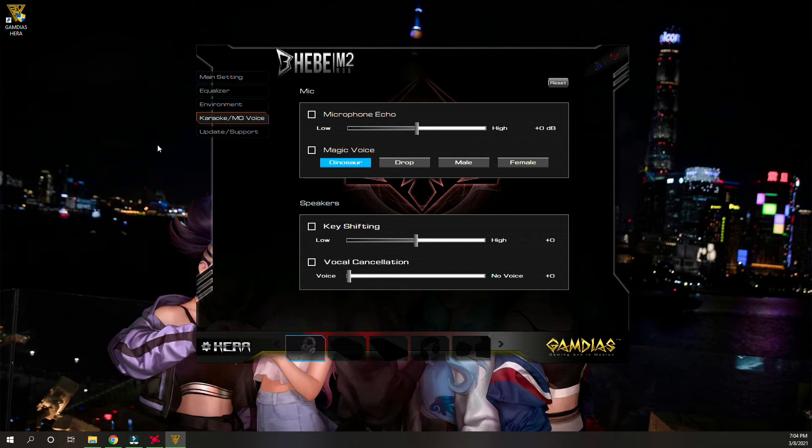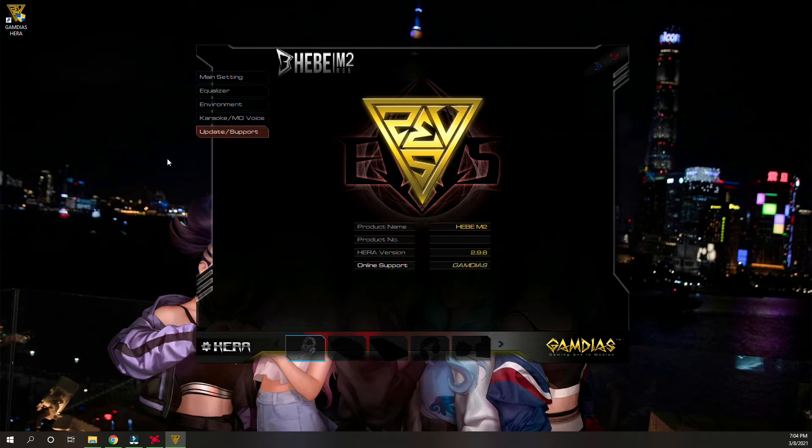You can choose from like dinosaur, male, or female voice. I haven't tried it, but it should be fun. The last part is the update or support area — this is where you're going to see if you have the latest version of the software. So please do check it out, guys. It's called the Hera software and you can download it on the Gamdias website, which is www.gamdias.com.